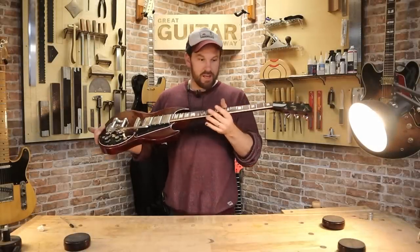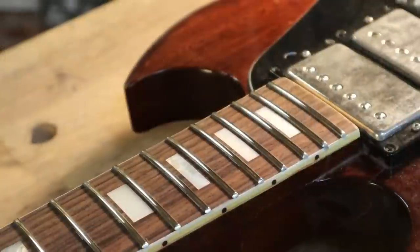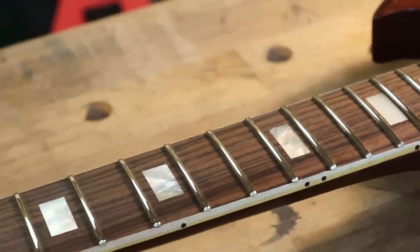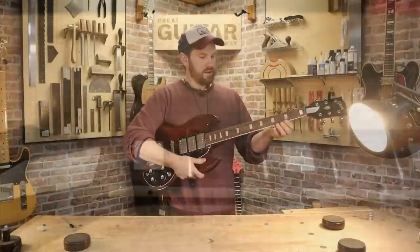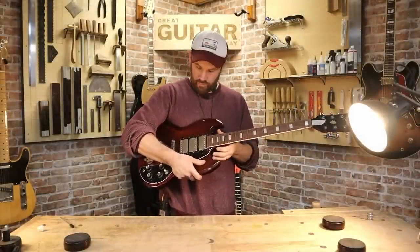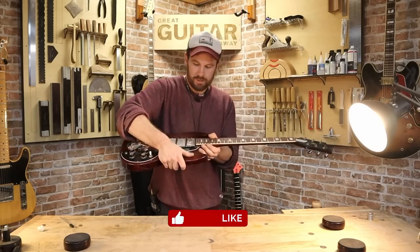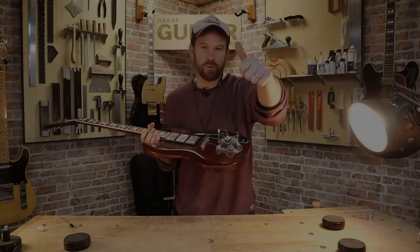So there you have it, guys. Full refret, and I hope you can see that — that looks pretty damn good to me. Feels nice. Nice on the edges. I think we've restored this little beauty. Thanks so much for watching. Like, subscribe, comment as you do, and we'll see you next time. Thanks for watching.